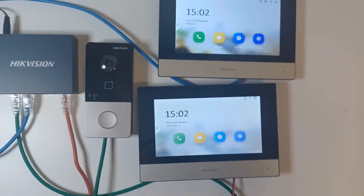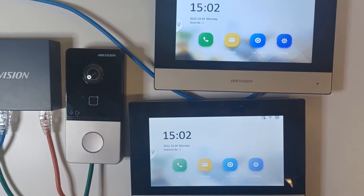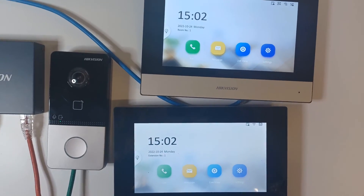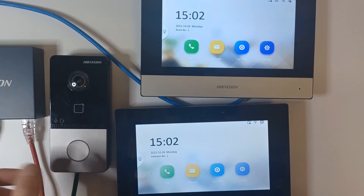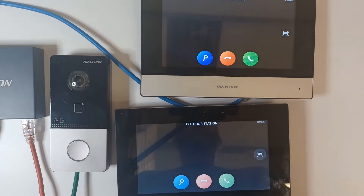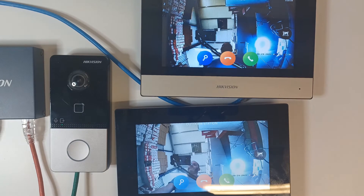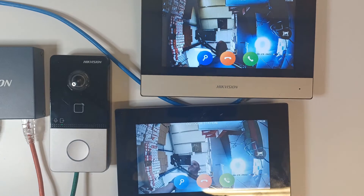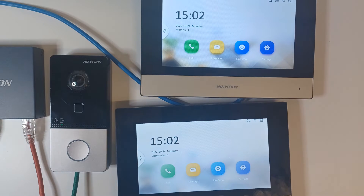The extension screen will sync the times automatically and take all the information off the main screen — so if you've added IP cameras or anything else, it's all going to carry over. Now we're ringing it and hopefully both screens should ring. There we go! You may notice a little error code on the Wi-Fi screen, and sometimes the picture can be black — that's a Wi-Fi issue.